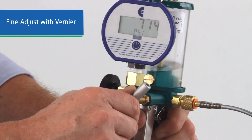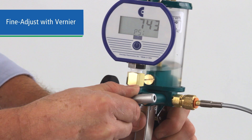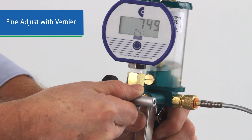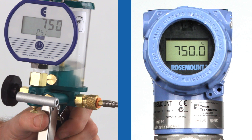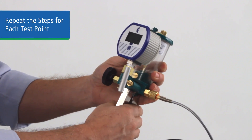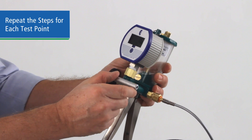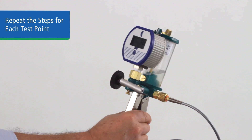Adjust the vernier as necessary to reach your test point. Once you reach your test point, compare the reading to the device being tested. Now move to your next test point in the same manner, pumping or bleeding the system and adjusting the vernier as necessary to achieve an exact level at each test point.